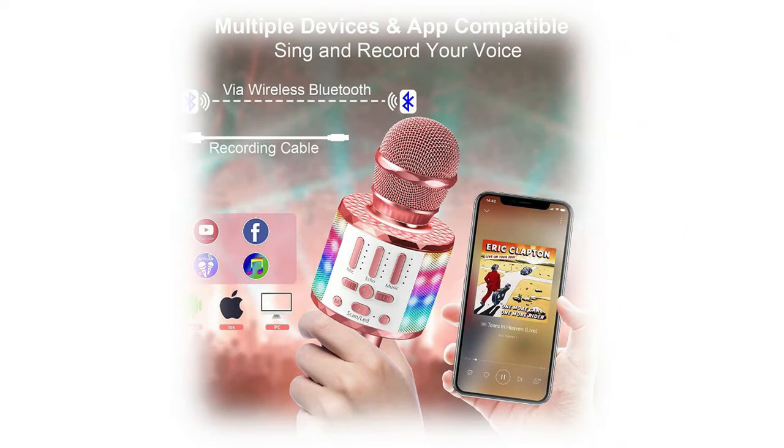Pairing via Bluetooth takes only two seconds, with a connection distance up to 15 meters. Built-in clear audio and vivid sound effect lets you enjoy singing anytime. Compatible with all Bluetooth devices including iPhone, iPad, Android phone, tablet, PC, and all singing apps. Also supports TF card (max 32GB), and the USB port lets you plug in USB to use it as an MP3 music player.